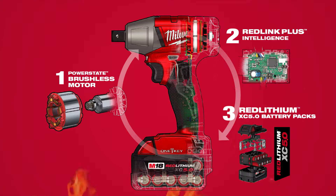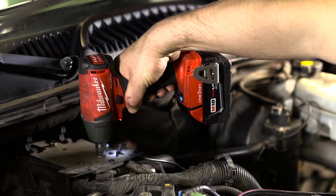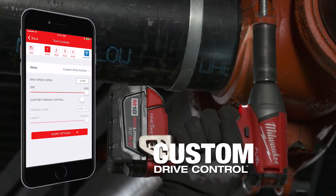The M18 Fuel with 1Key 3 1/8-inch and 1/2-inch impact wrenches provide all the power and control you need for any job. These impact wrenches deliver power up to 220 foot-pounds of torque with over 25% more runtime and custom drive control.